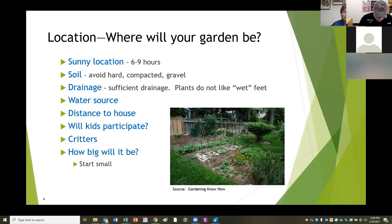How big will your garden be? Start small and make it easy on yourself. If you haven't ever had a vegetable garden, don't go plow the back 40 - it's going to be really hard to keep up with a garden that big to begin with. Start small, learn what you need to learn, and then you can enlarge your garden as you'd like to.